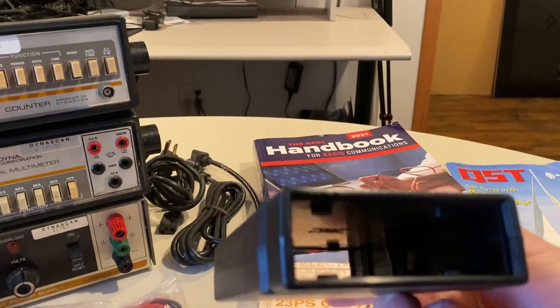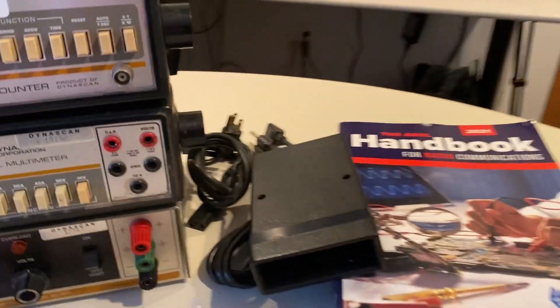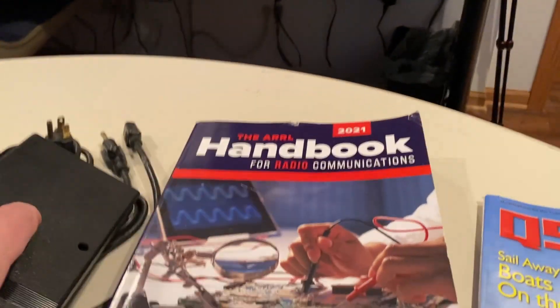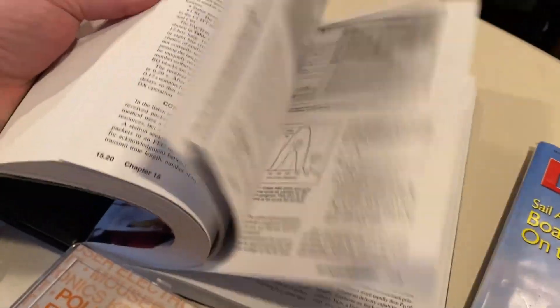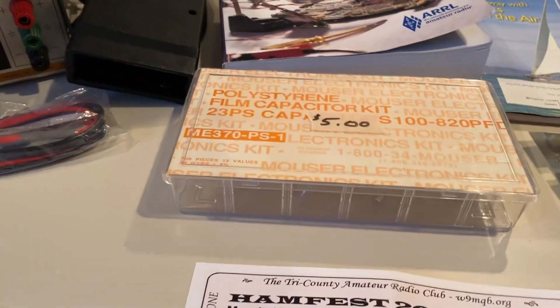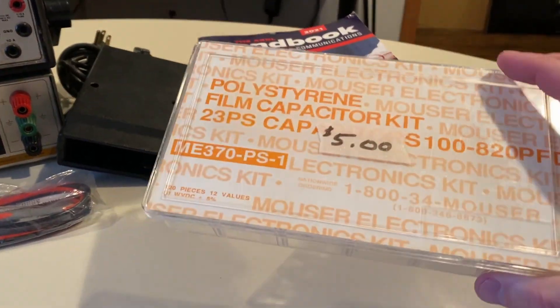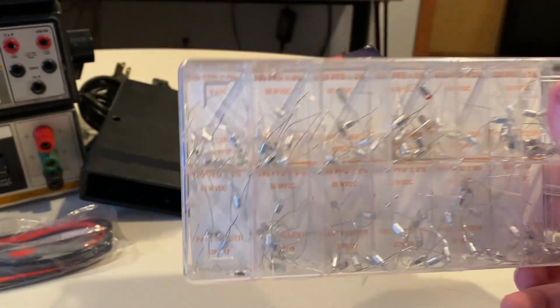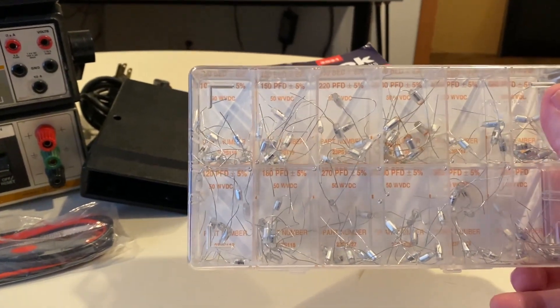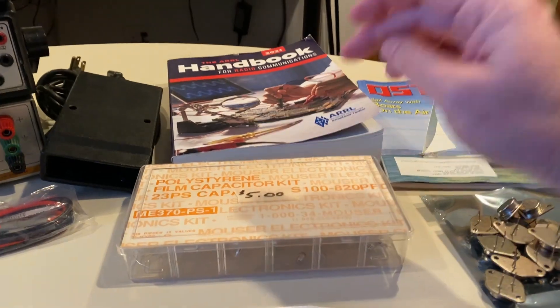I got a project box for a dollar. I got an ARRL book — if you've never seen one of these, you should get yourself one. These are really cool books with tons of electronics in them, antenna design, everything. I picked up some polystyrene film caps, which is really interesting because I just installed some of these in an Atari 2600 for someone. I got a box of them for five bucks.